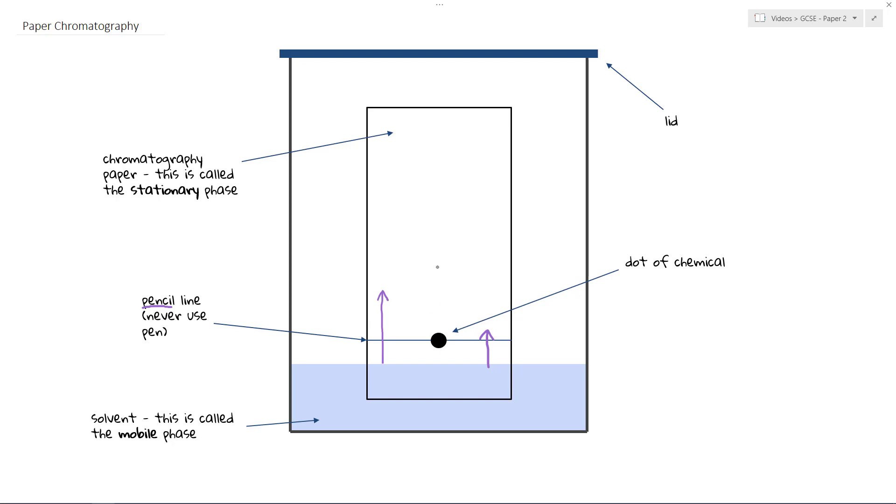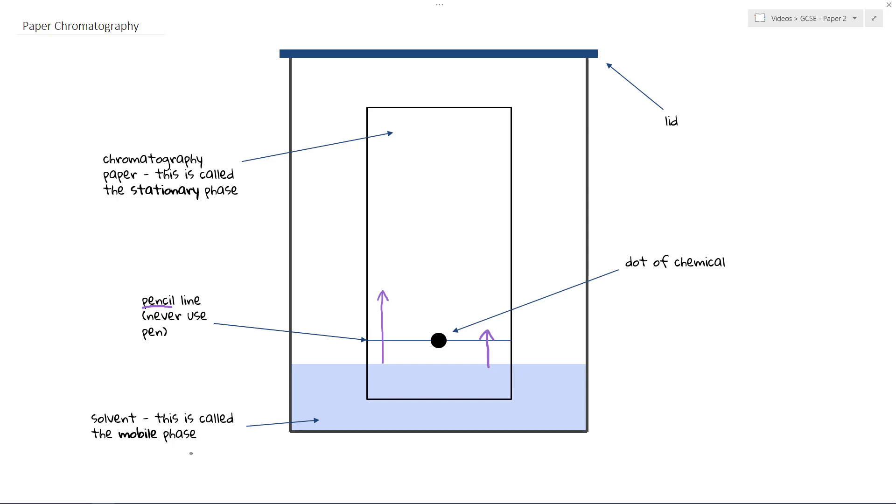There are two key phrases to understand here: the stationary phase and the mobile phase. In terms of their meaning, the mobile phase is something that moves, and the stationary phase is something that stays still. In paper chromatography, the solvent — the thing doing the dissolving that moves up the paper — is the mobile phase. The stationary phase in paper chromatography is the paper itself. In other types of chromatography, such as gas chromatography, the stationary phase could be a solid or a very thick liquid, but the key thing is it essentially doesn't move.